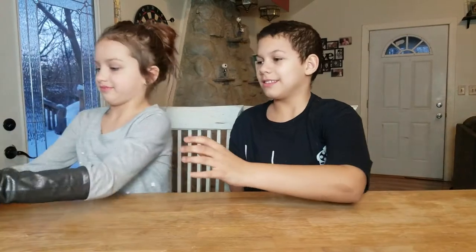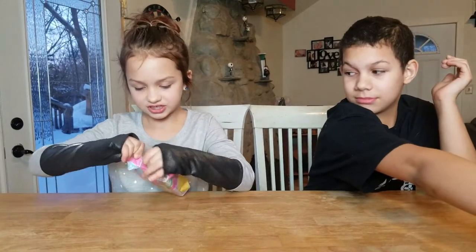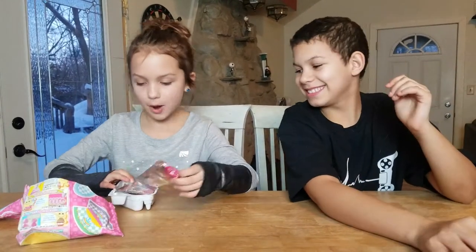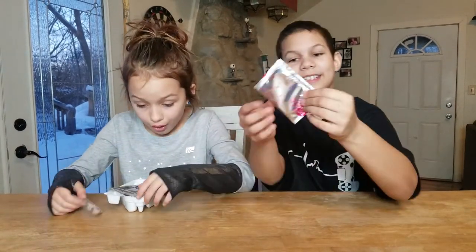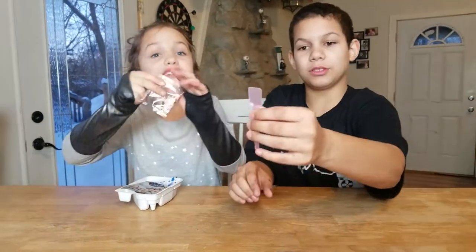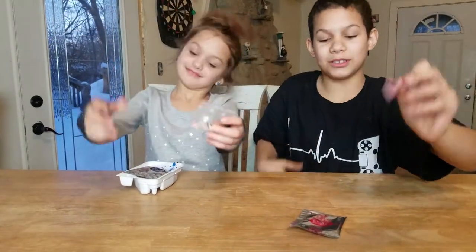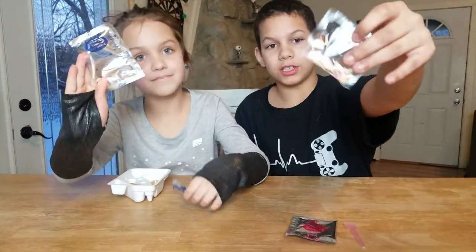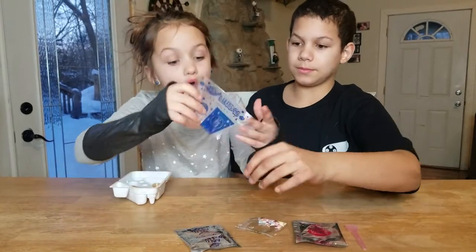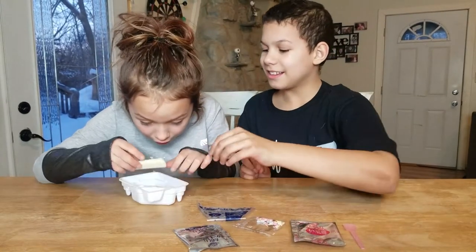So guys, we're going to start opening it. Let's see what's inside. I opened it by myself. So this is what you have — there's a little packet that feels like sprinkles, and you get a spoon. It kind of looks like a shovel — one of those straight shovels. Some more sprinkle-like stuff, and some blue powder which I think is for the icing.